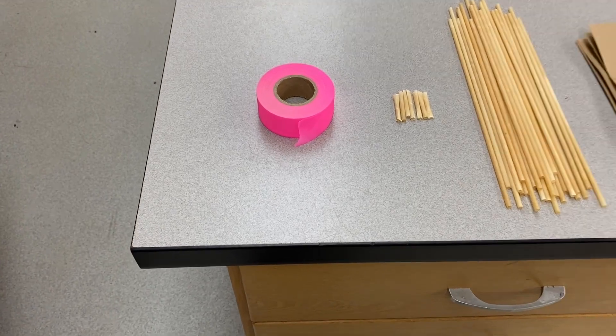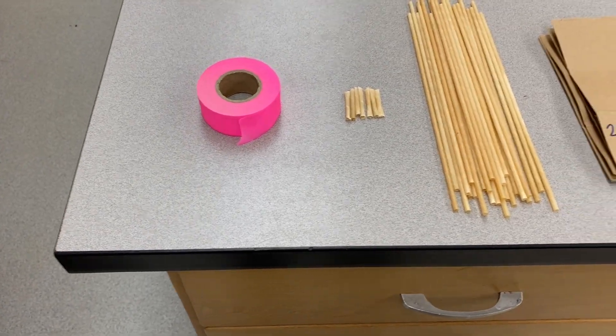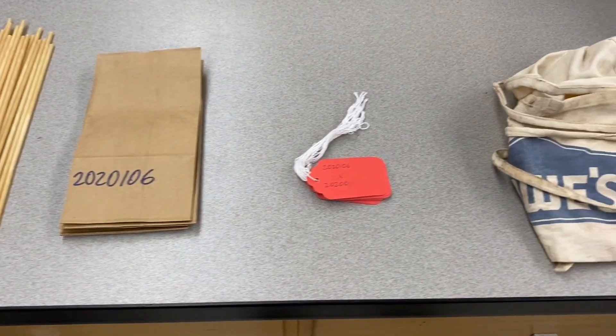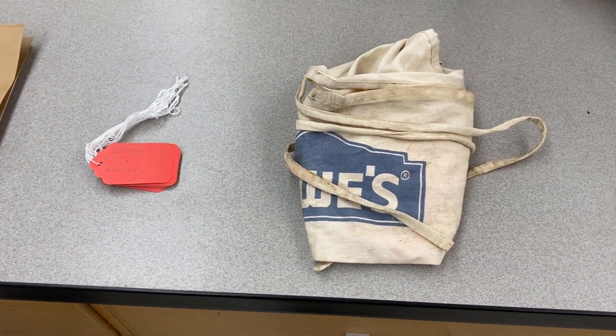For the crossing process, there are a few materials that are required. These items include bright colored ribbon, paper straws, paper bags, tags, and an apron for carrying the supplies.